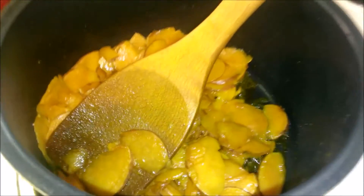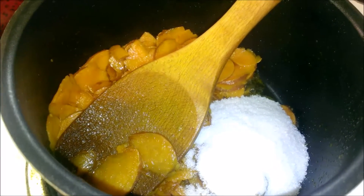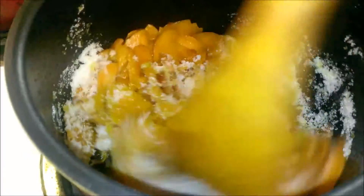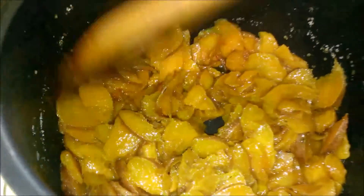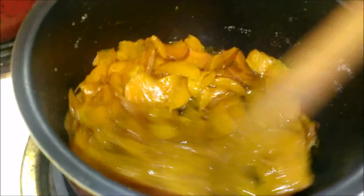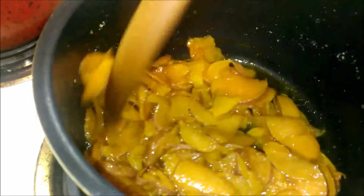Now add sugar and mix it properly. Let it cook for another 3 to 4 minutes. Once the sugar melts and caramelizes a little bit, our dish is ready.